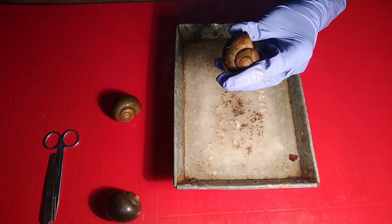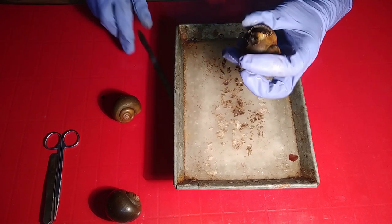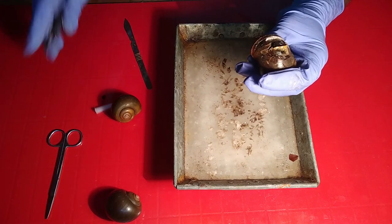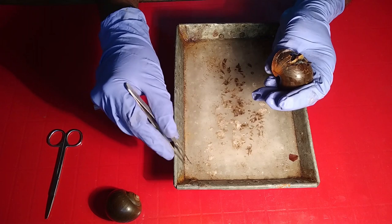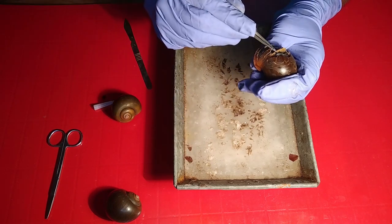They are very much soft-bodied animals. They used to have an amphibian pattern of respiration. A soft membrane mantle is there and the mantle cavity — oxygen remains dissolved in the water. Slowly we remove all those cells; they are very much soft-bodied animals.